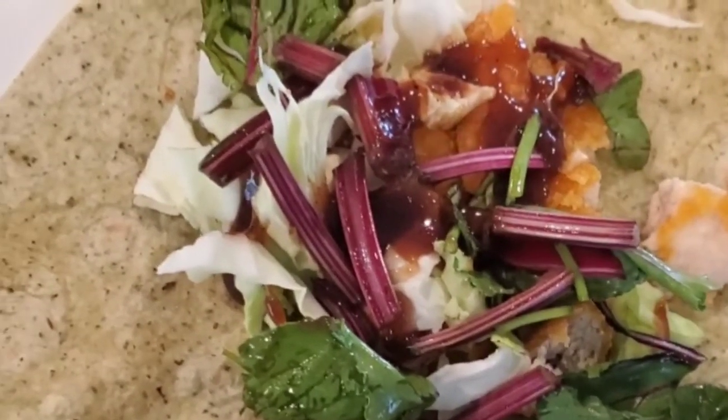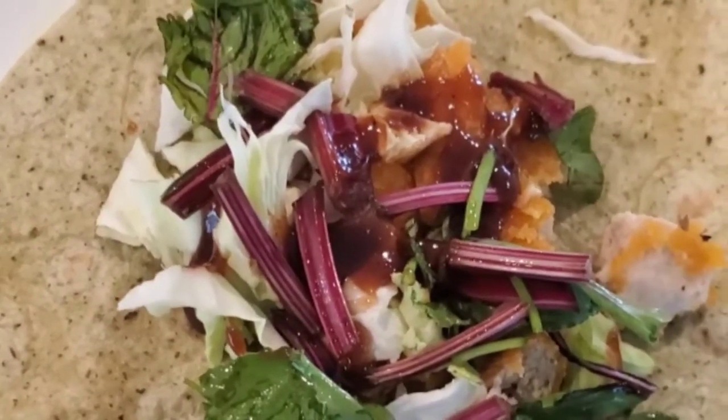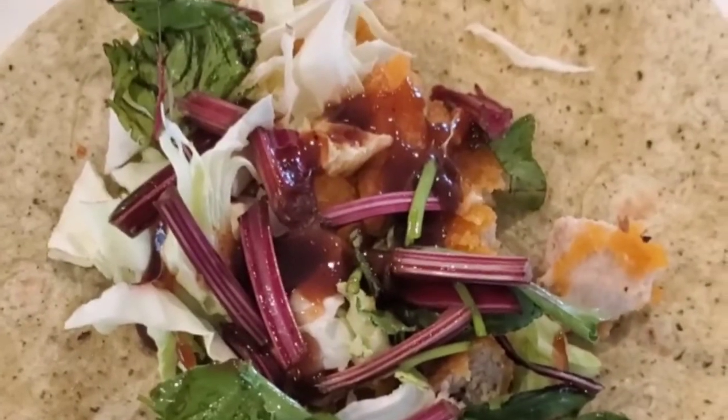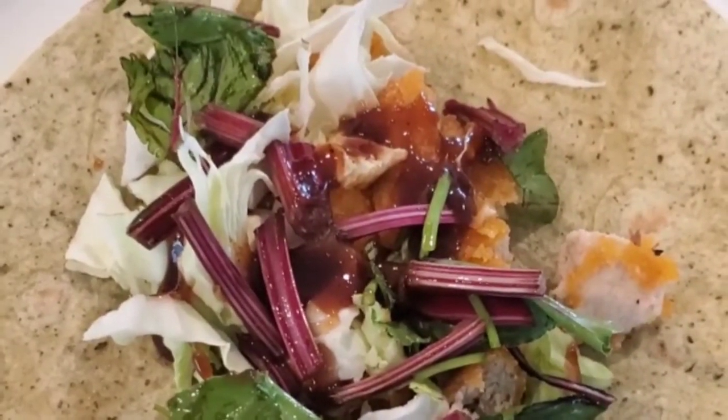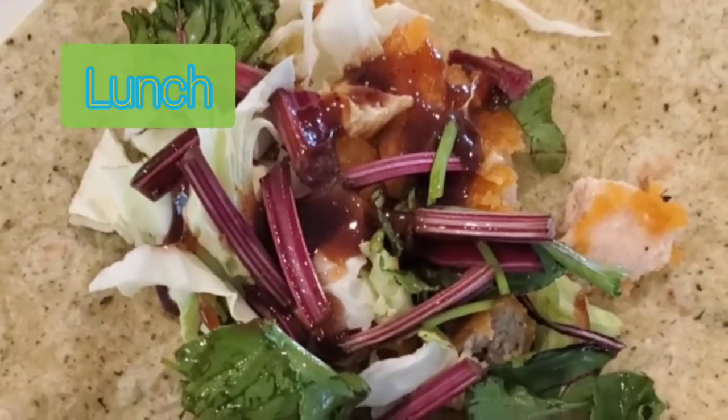So yeah, this is what I'm going to have for lunch. The time is 1:40 now, so this is good for lunch. I'll drink my water, then I'll have dinner — I think about five or six o'clock.